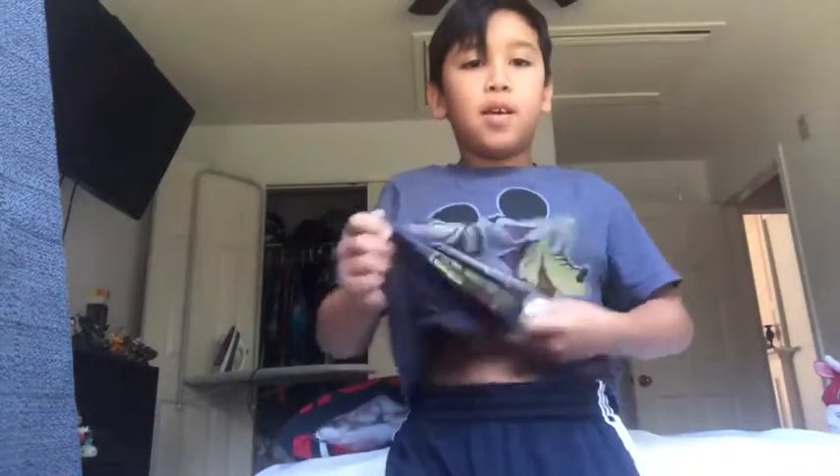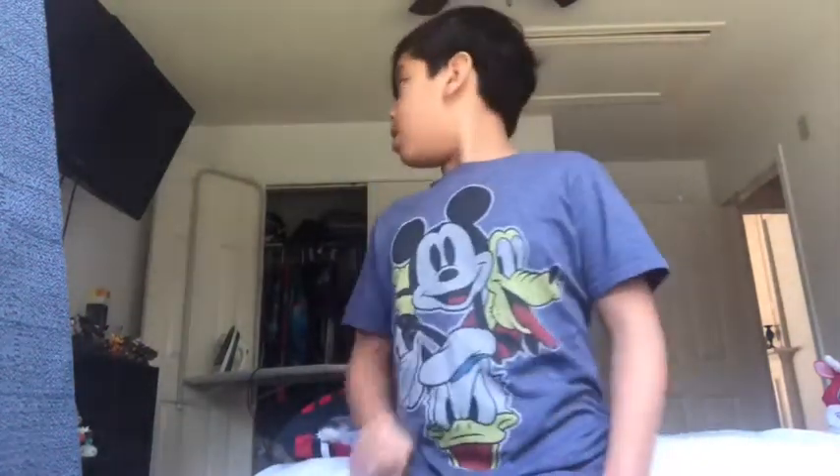Guys, I'll be showing you my Amiibos and my Skylanders, so let's get into it.